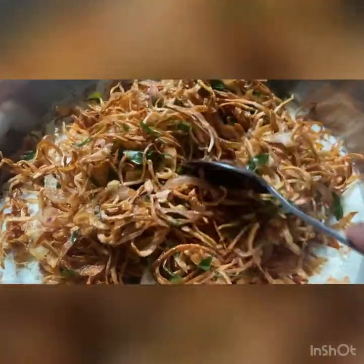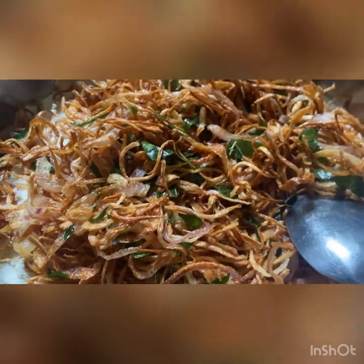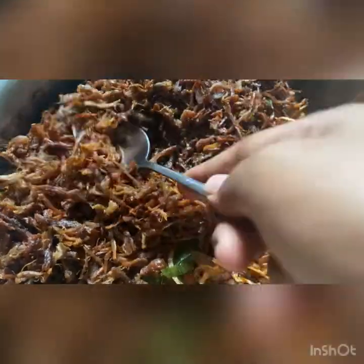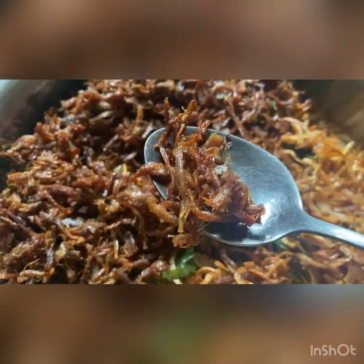Once all are done, I'm going to fry the chicken or beef as well. Since the meat is already cooked, it fries quickly — so be very careful and don't overcook it. Now we are done with the frying and cooking part; we have to mix everything together.